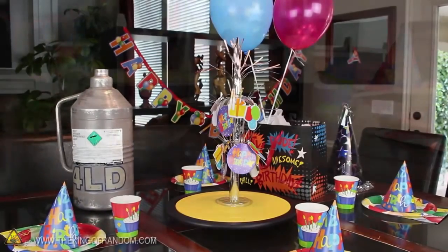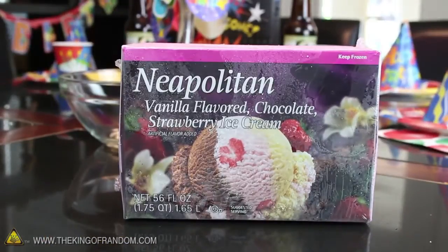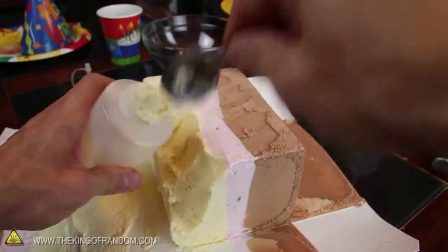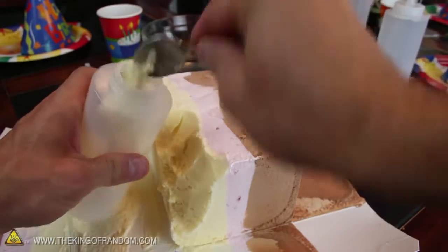Get out your container of liquid nitrogen and grab a box of Neapolitan ice cream. This is the type of ice cream that has 3 flavors in one, so go ahead and separate the colors into different containers, and give them a couple of minutes to melt.